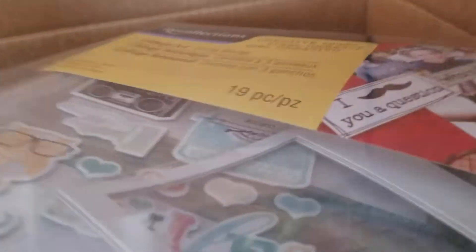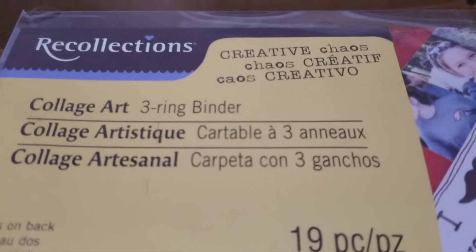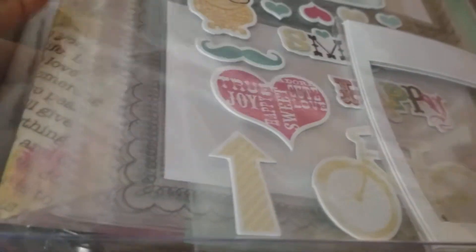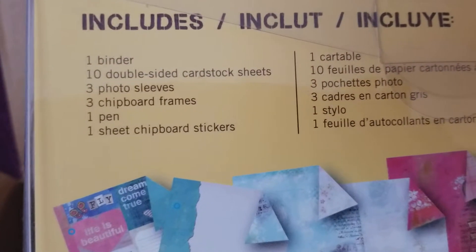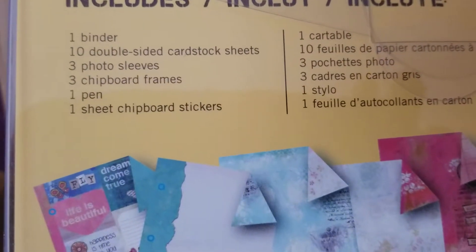They had these awesome Recollections collage art three ring binder sets — 19 pieces, you guys. I jumped on it. They were five dollars! It comes with a binder, 10 double-sided cardstock sheets, three photo sleeves, three chipboard frames, one pen, and one sheet of chipboard stickers.